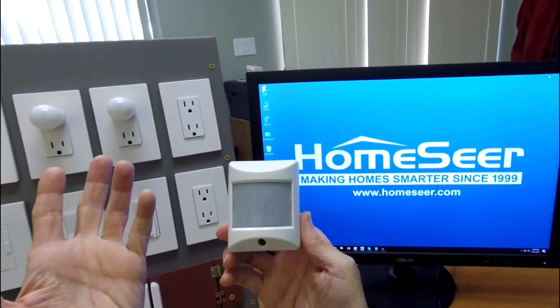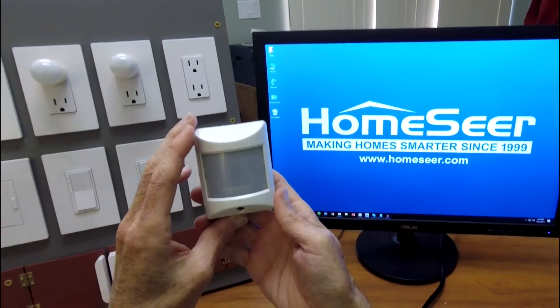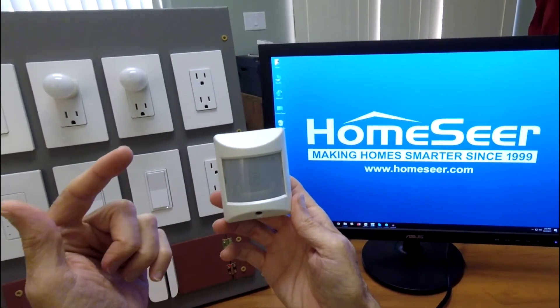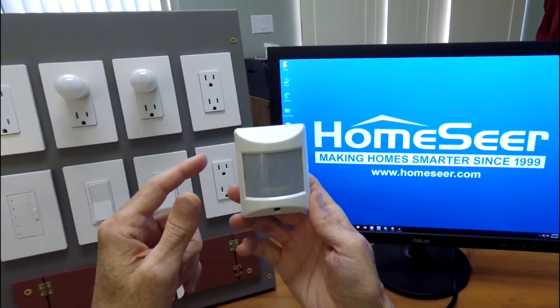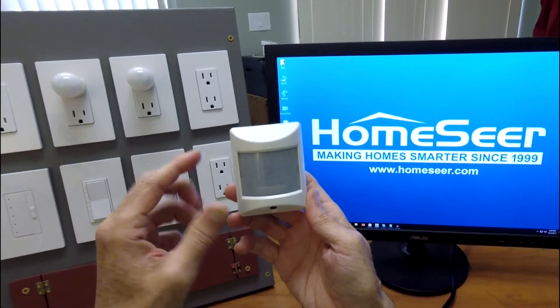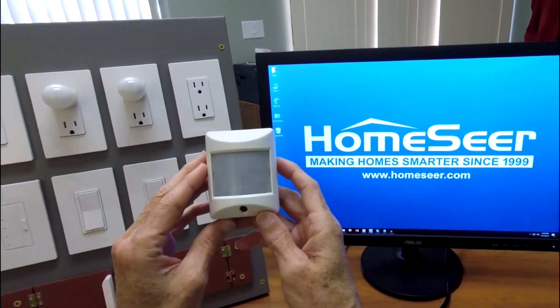This little guy here is a HomeSeer HSM-100 multi-sensor. It's a Z-Wave device that has the ability to detect motion, temperature, and light levels. This is a battery-operated device, and it was in production from 2007 until 2014.